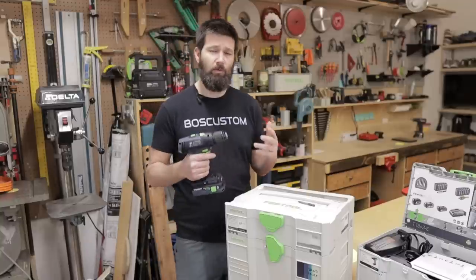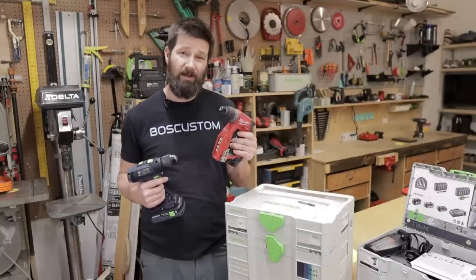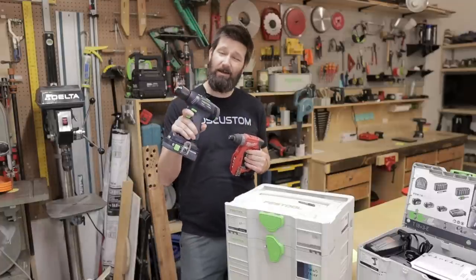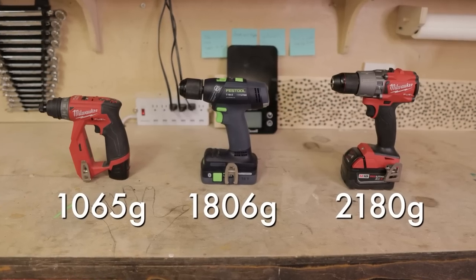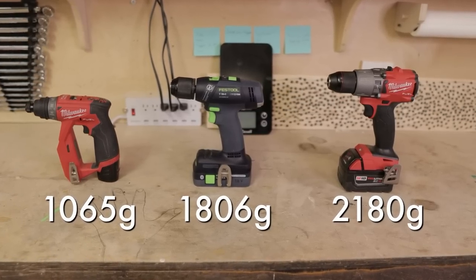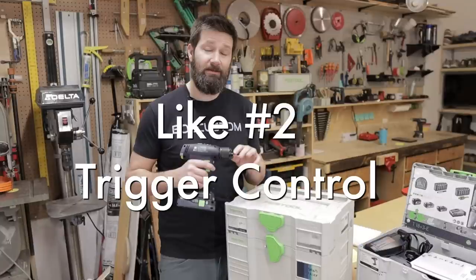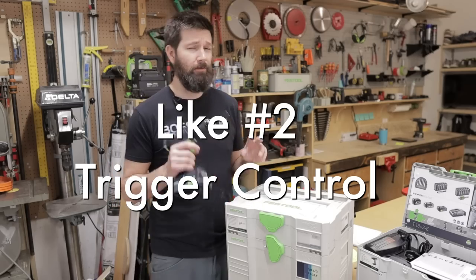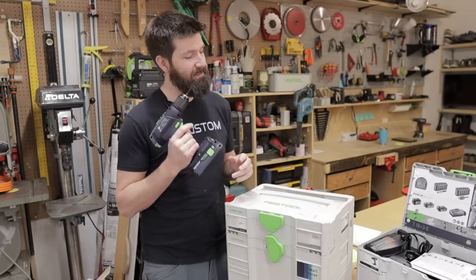Just to get an idea of the weight for context: this thing is about 1000 grams. The Makita subcompact is about 1800 grams. And then the big Milwaukee M18 Fuel drill is about 2200 grams — so almost 400 grams more than the Festool drill.